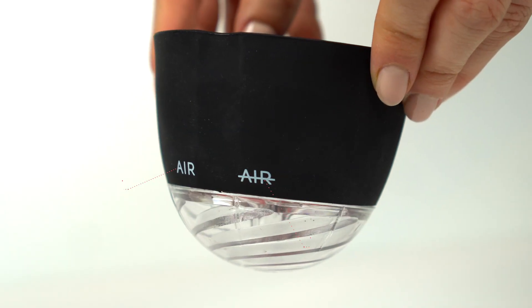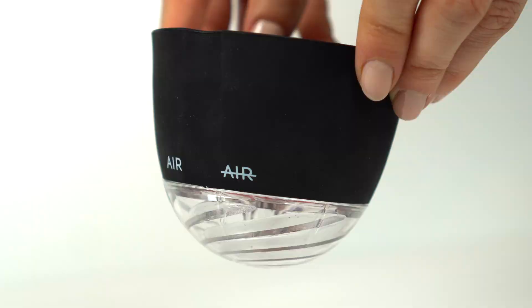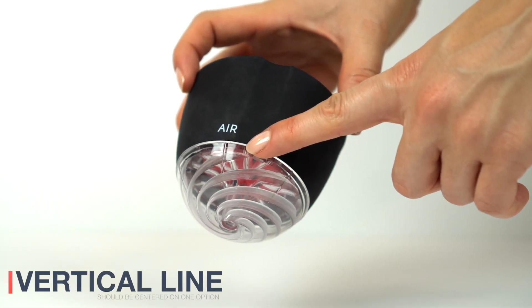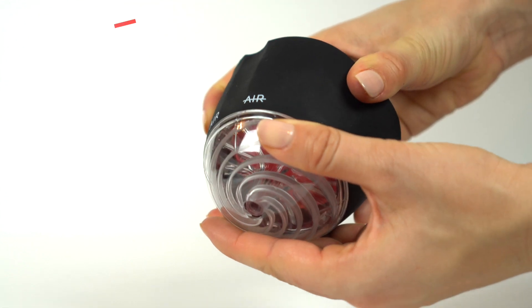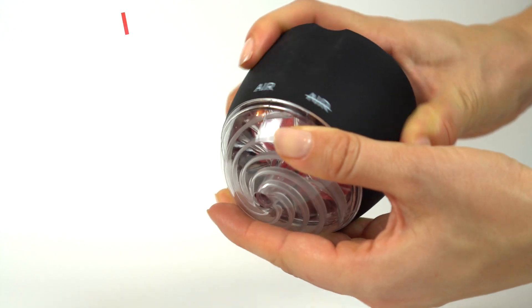To control the aeration option of the purifier, notice the markings on the side for air and no air. Align one of the clear vertical ridges on the plastic body with either air or no air for aeration or no aeration by simply rotating the plastic body while holding the silicone top in place.